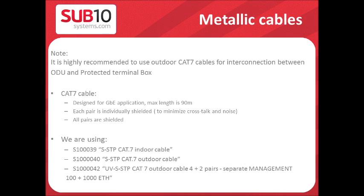We highly recommend using outdoor CAT7 cables between the ODU and the terminal box. The CAT7 cable is designed for Gigabit applications with a maximum length of 90 meters. Each pair is individually shielded, and all pairs are shielded together.